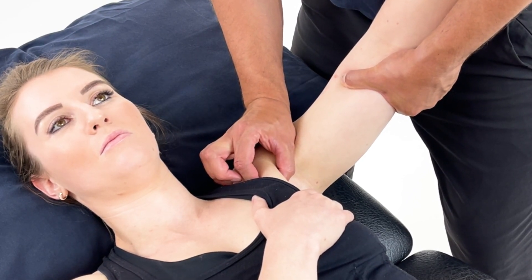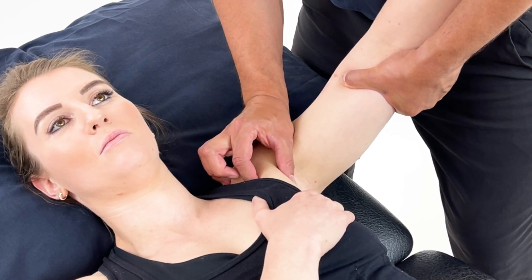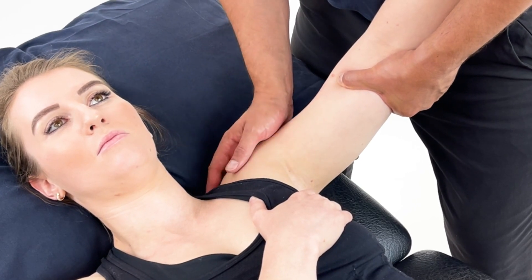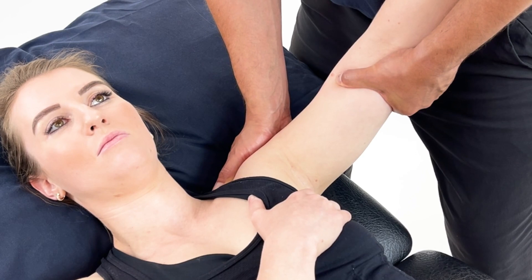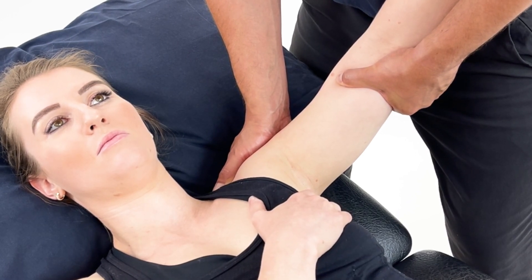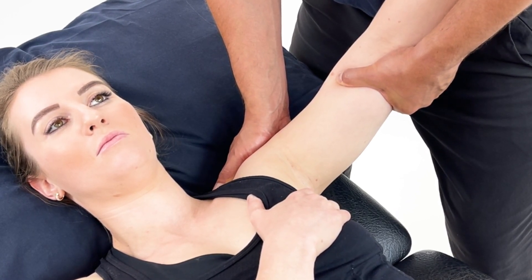Once the patient reports this as their position of ease, I can now let go and just support the arm and the joint for around 90 seconds to two minutes. All the while the patient is controlling their breathing.